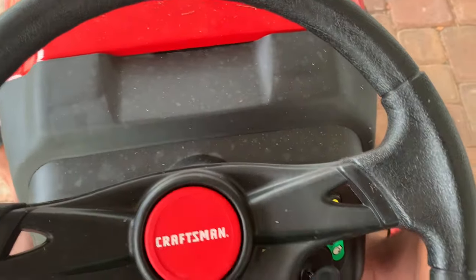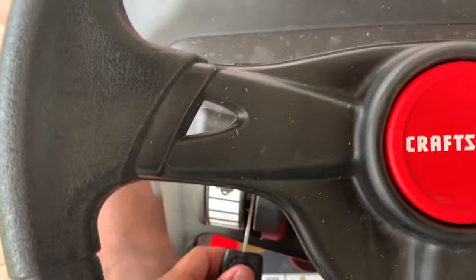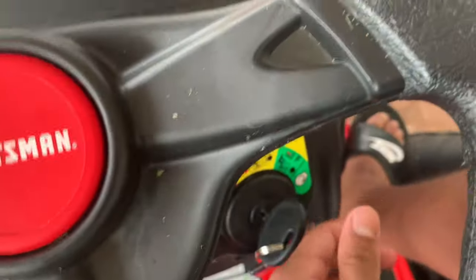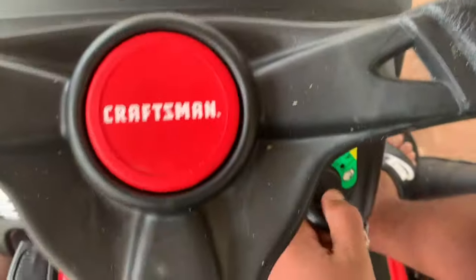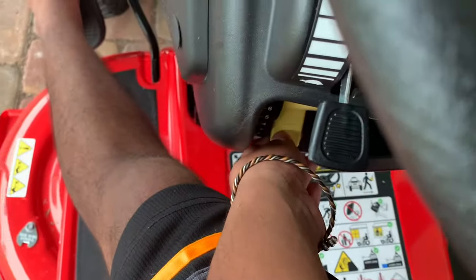I would suggest you activate the parking brake once you've turned off the engine. Before turning off the engine, make sure you're in neutral, the power setting is at low, and the gear switch is also at the lowest point. Turn off the mower just like this — and there it's off. Push the brake all the way and slide it all the way to the bottom to engage the parking brake.